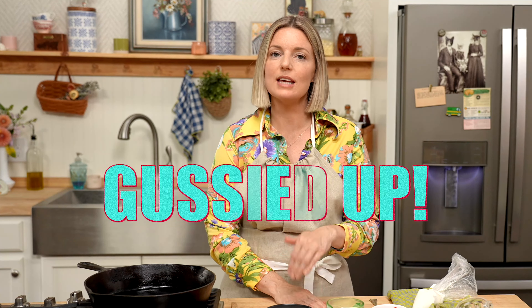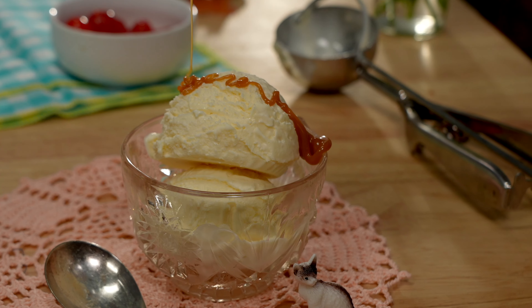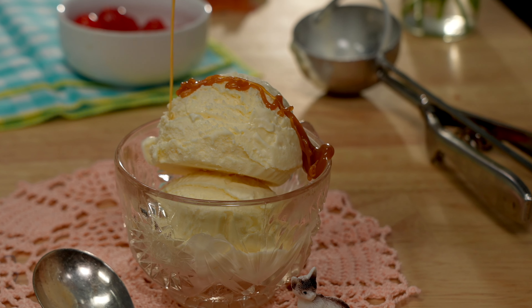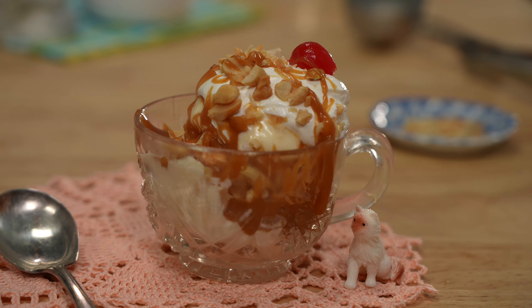Welcome to another episode of Gussied Up. Today we are gonna make homemade caramel sauce. It's easy, it's delicious, it goes good on literally everything, especially ice cream — and it's hot outside and I could really use a caramel sundae.